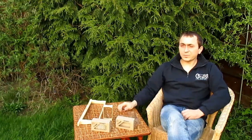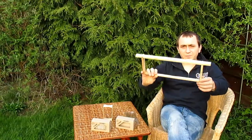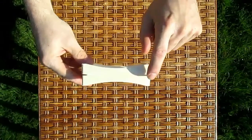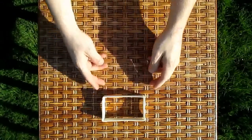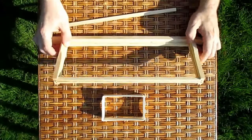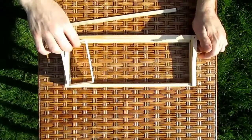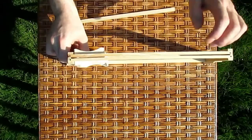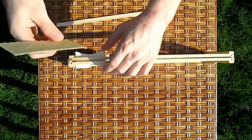And now I'll show you how easy it is to use our sections in an unmodified English national frame. Each section has special slots to slide foundation through. Take the frame and place the section in it, then slide in a strip of foundation.